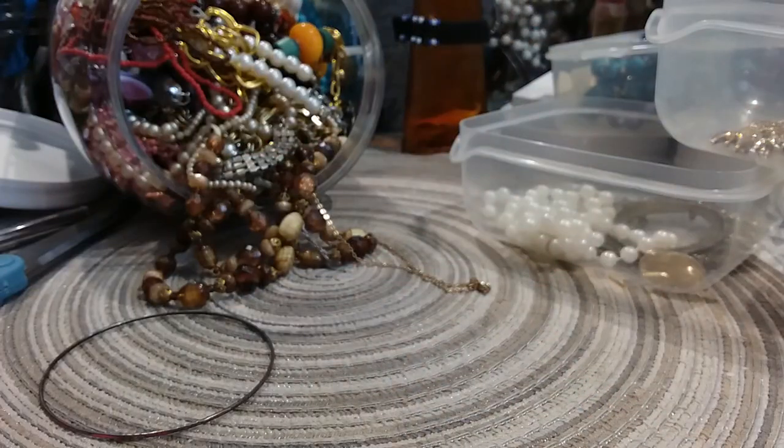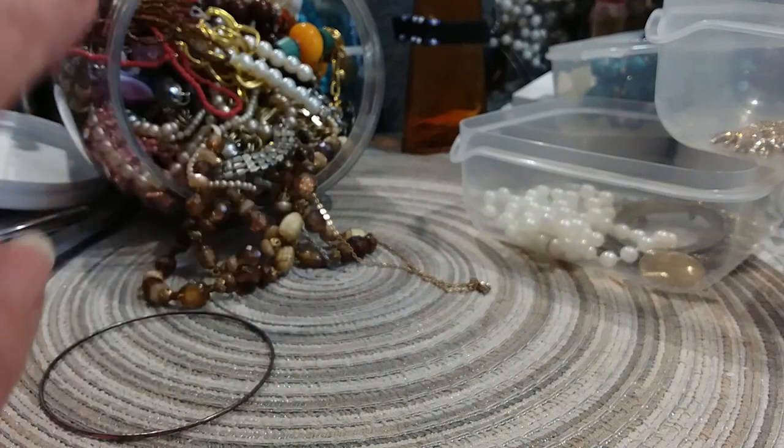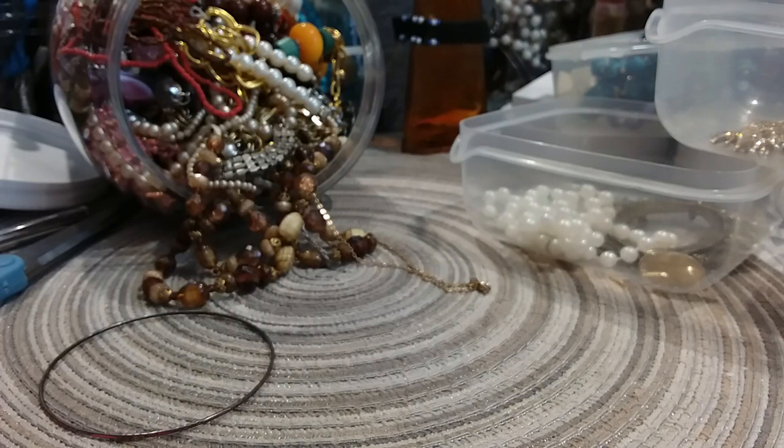You need a loupe to read that, so let me pull out my loupe. It says Bronze, Mylar, Italy. So that's a nice little earring — I hope I find the other one.